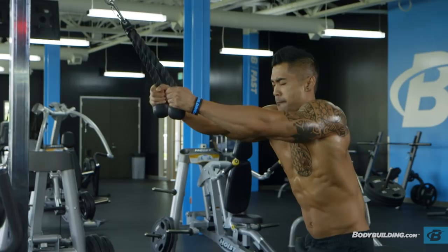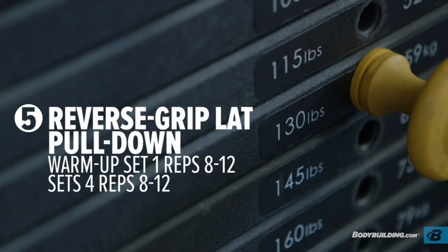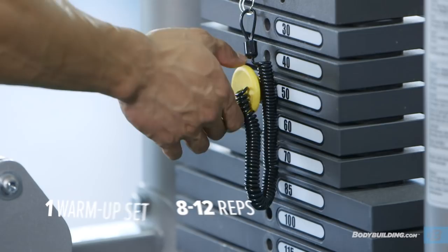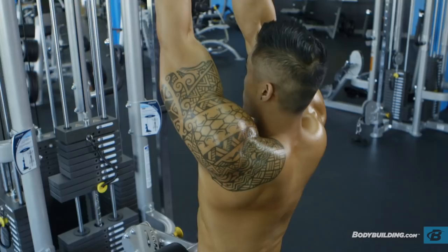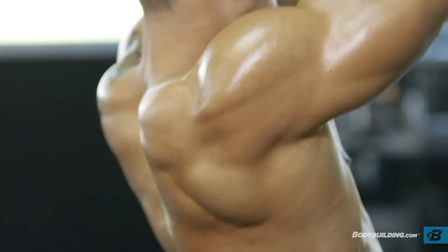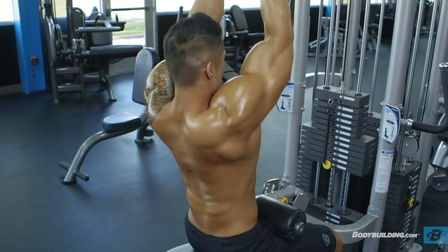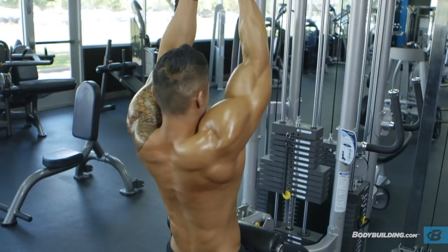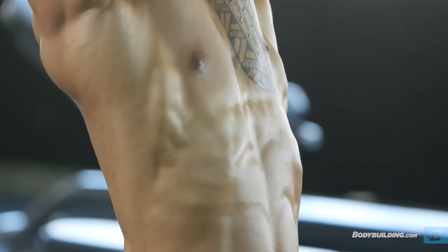For the reverse pulldown, we're doing an underhand grip with a narrow hand placement. We're going to be doing one warmup set followed by four working sets, trying to get 8 to 12 reps to failure. I do these just like my pull-ups — stretching out my lats and at the bottom of each set, flexing my lats as hard as I can. I want to make sure my chest is out and that I'm not rocking back using my body weight when pulling down the weight.